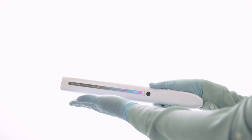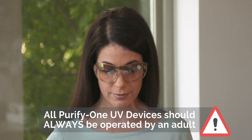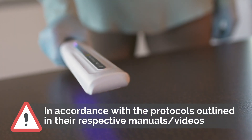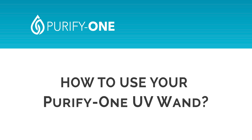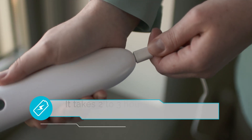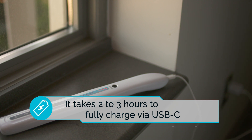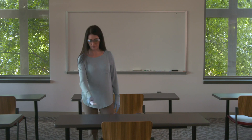All Purify One UV devices offer hospital-grade disinfecting that should only be operated by an adult and in accordance with the protocols outlined in their respective operational manual video. Charge the unit fully before operating the Purify One UV Wand. It takes approximately 2 to 3 hours to fully charge the device via the USB-C cable provided. Once fully charged, you can expect 90 minutes of continuous use.